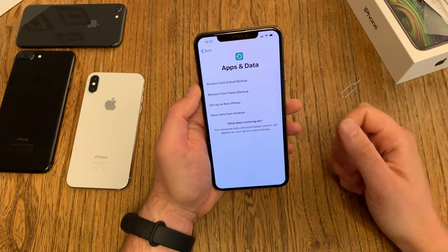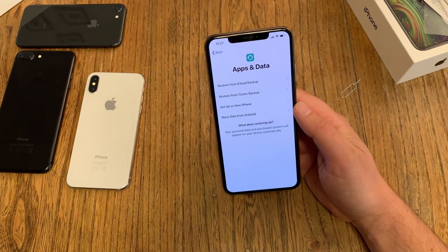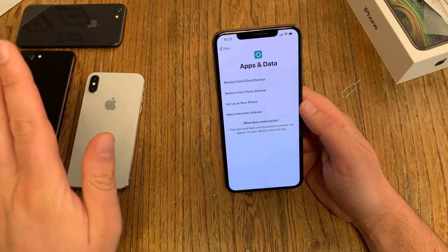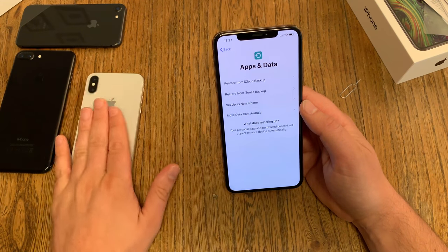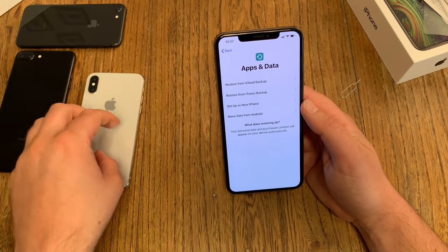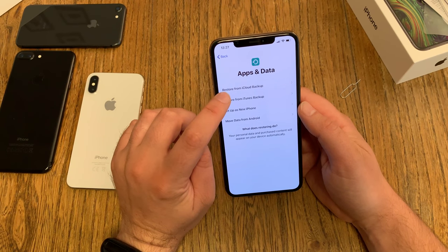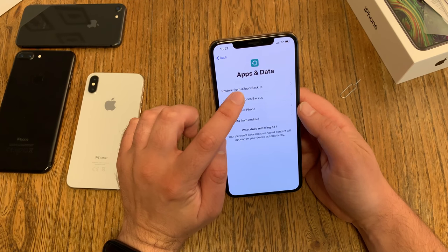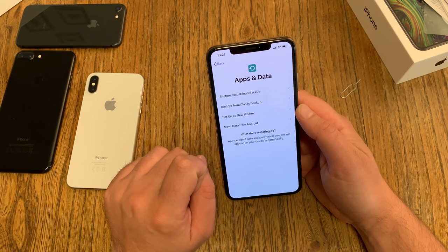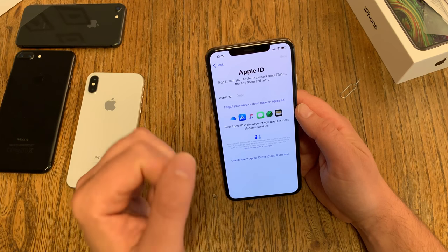Then there's the big question: do I want to set this iPhone up as a new iPhone? That's what I'm going to do because I want to see how much storage is left. But if you're switching from another iOS device — an iPhone or even an iPad — you can transfer a lot of stuff. You just have to do a backup: either online at Apple's iCloud servers, or offline on your Mac or PC in iTunes. You can even move data from an Android device. But I say new iPhone.